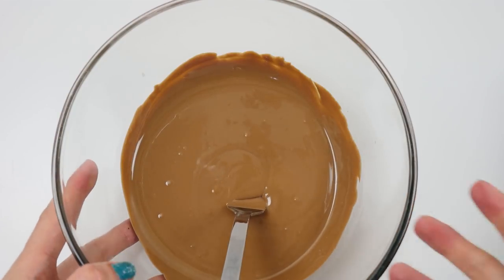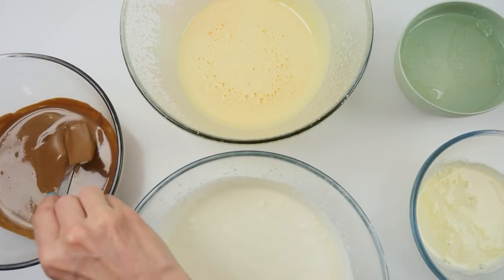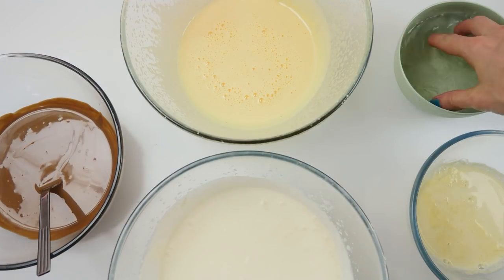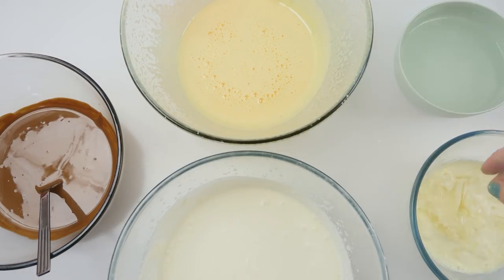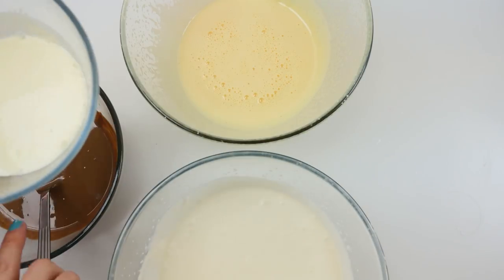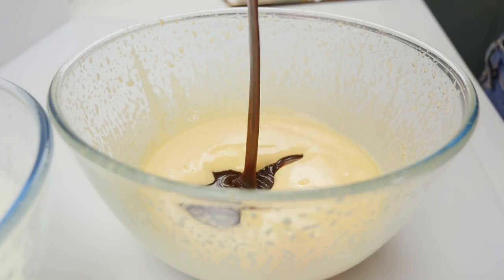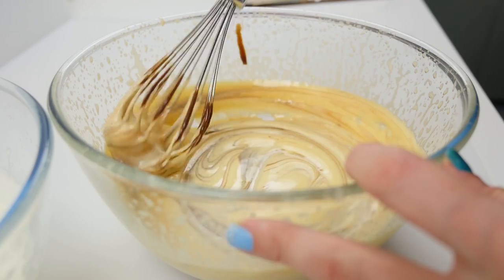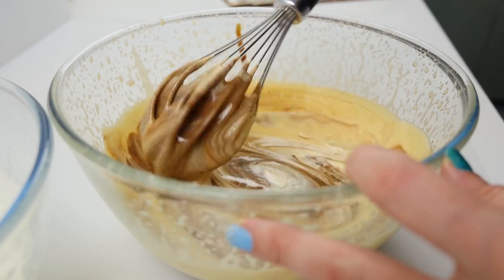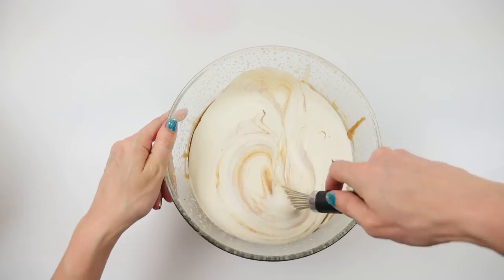Melt your chocolate and set it to one side, then heat the remaining cream in the microwave until it's just starting to boil. Take the soaked gelatin sheets, squeeze out the water, and add them into the hot cream. Once they're melted, pour that into the melted chocolate and stir well to make a ganache. When it looks smooth, pour it into the egg yolk mixture and gently mix it through — we want to keep as much air as possible to make the mousse light and fluffy. Pour that into the whipped cream and gently fold it in too.